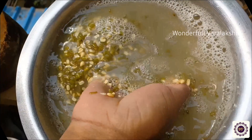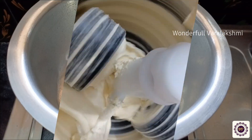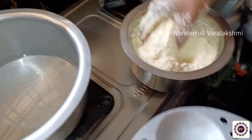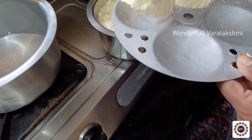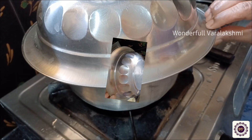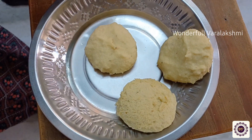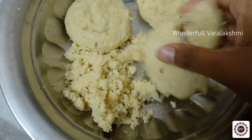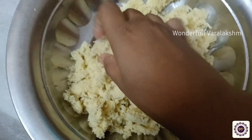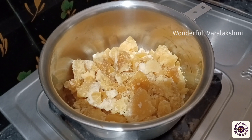Let's start with this recipe. We will make this recipe for 4 cups. We will add two cups of 20g. Let's add 20g of egg.